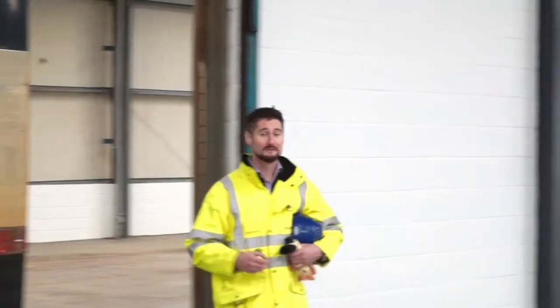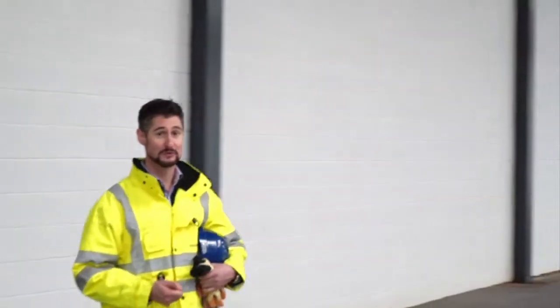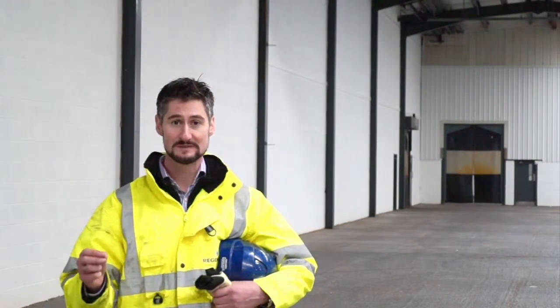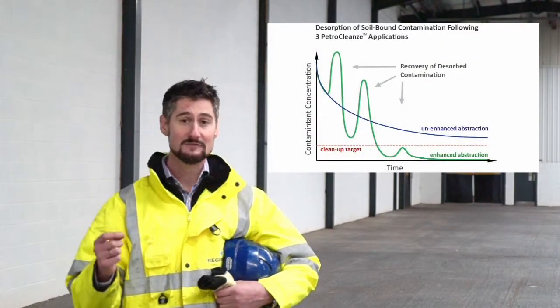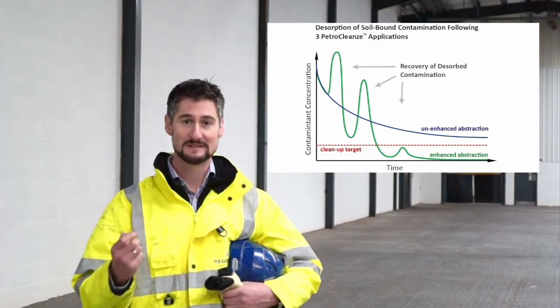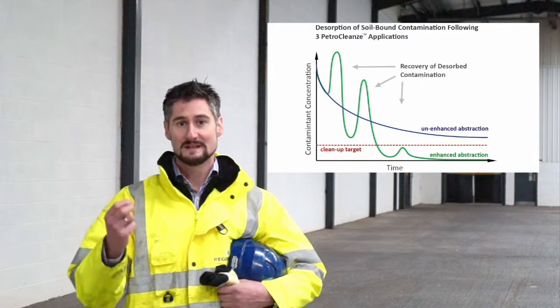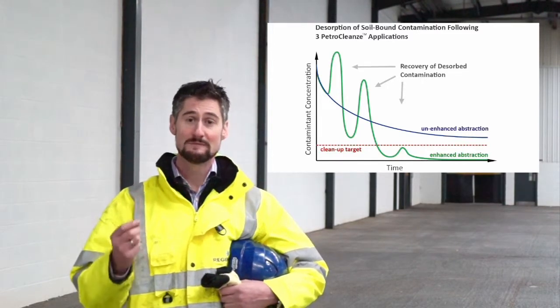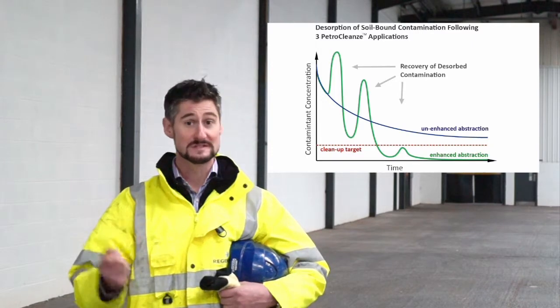Petroplans is an evolution of our in-situ chemical oxidation product Regenox. By applying Petroplans to the subsurface we cause the temporary desorption of soil-bound contamination into the groundwater. The pump and treat system can then remove this contamination, making it much more efficient and cost effective. This allows us to hit targets more rapidly and avoid rebound due to desorption once the system is switched off.